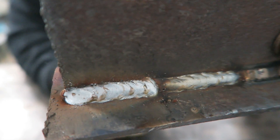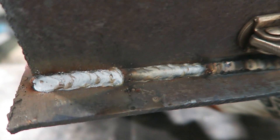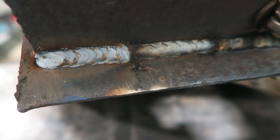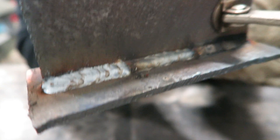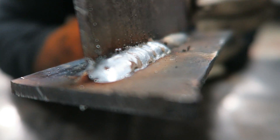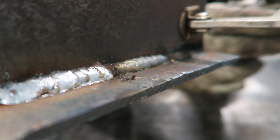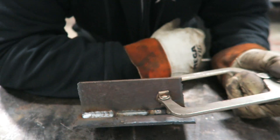You'll see on that weld that it looks a lot flatter than the previous weld. It also looks like it burned in better, and you can see there's a heat affected zone there, and a heat affected zone down there as well. This weld is laying way flatter than the other weld - it even looks like it bit in more, it's wider, looks like it ate more of the metal. That's what you want to see.